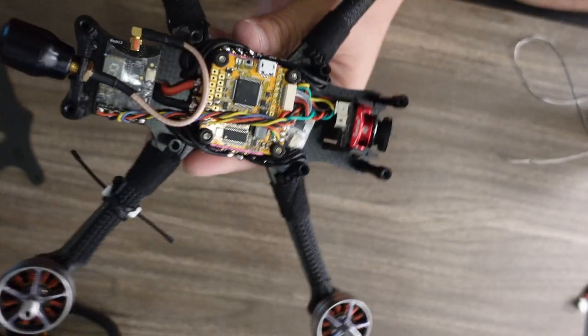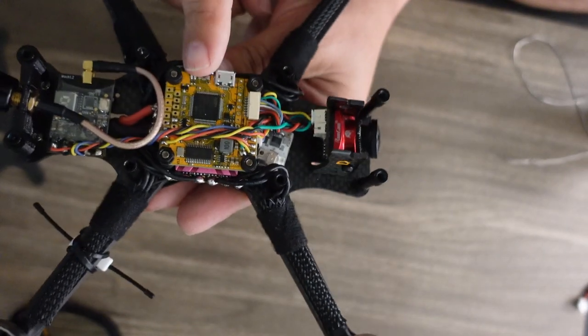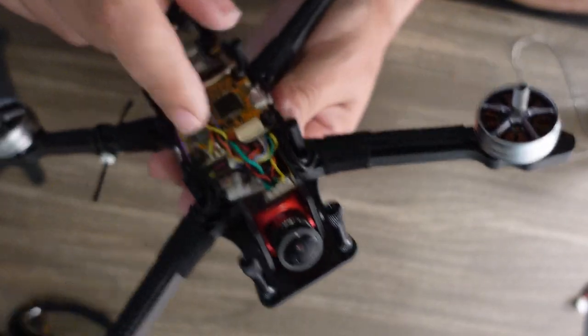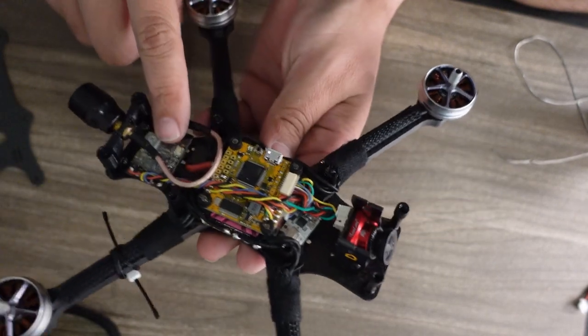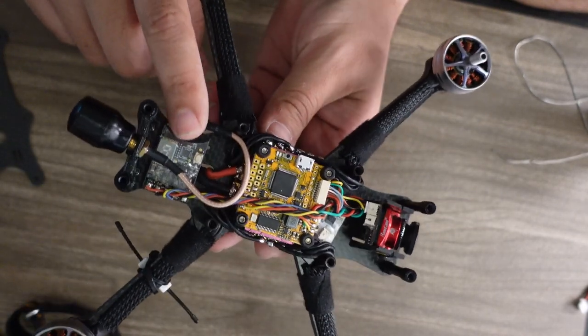Are you flying on 6.6 millimeter thick arms? Look at all the other nice little cues — the countersunk screws, the little wire loom that this comes with to make your arms look really nice and clean. It gives your build such a nice finished product look. Thanks guys.